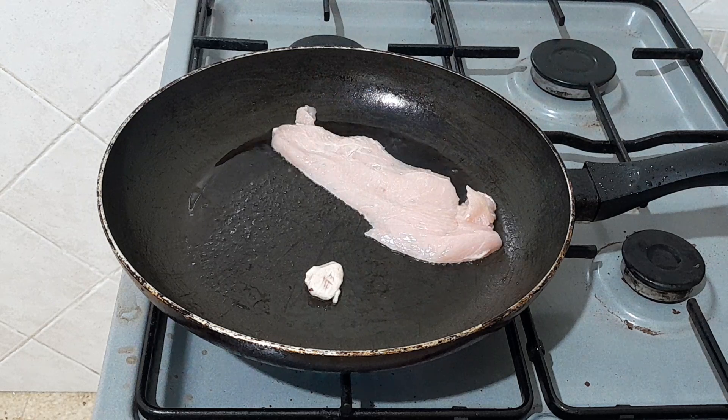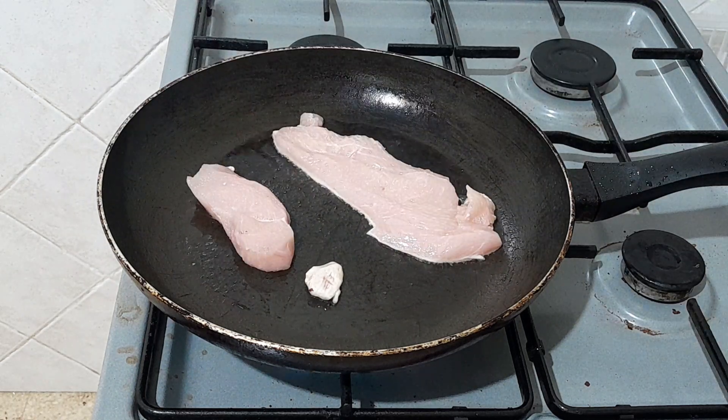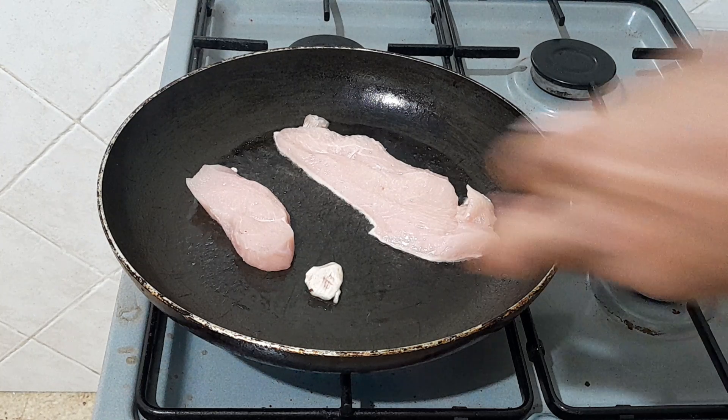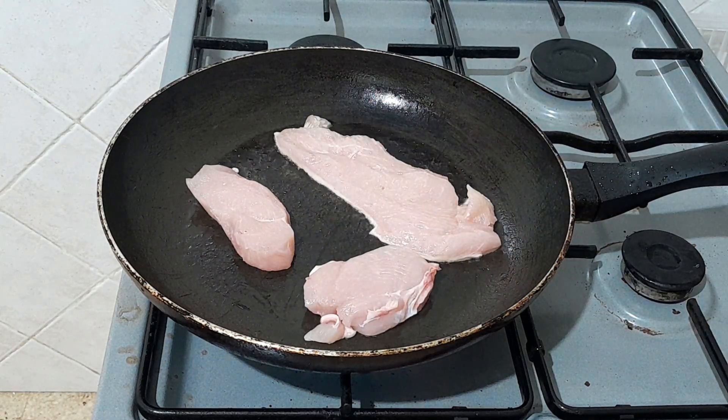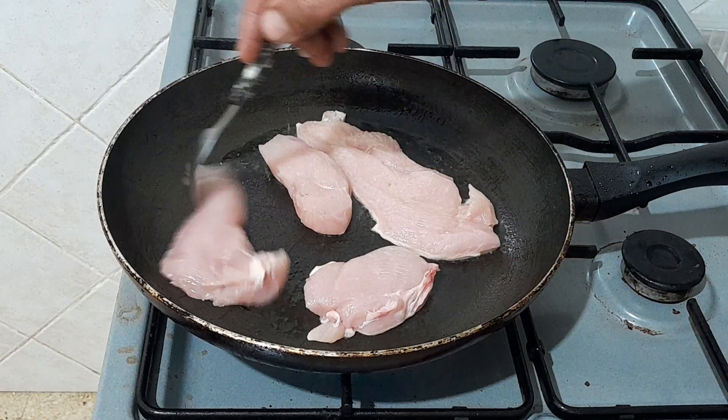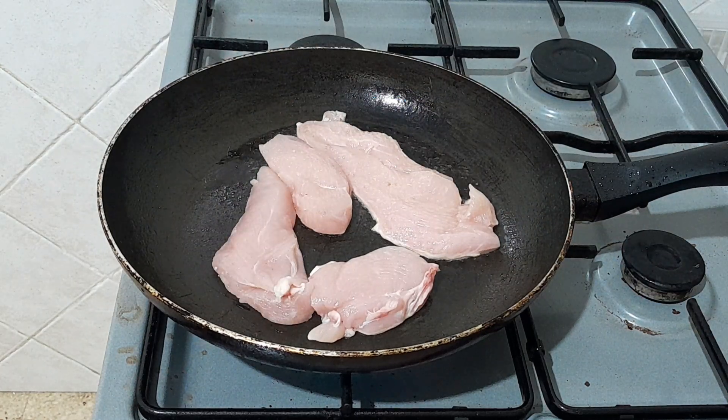8 minutes, 4 minutes, 1 minute, 5 minutes. 100g, 20g. 31 minutes. 30g.